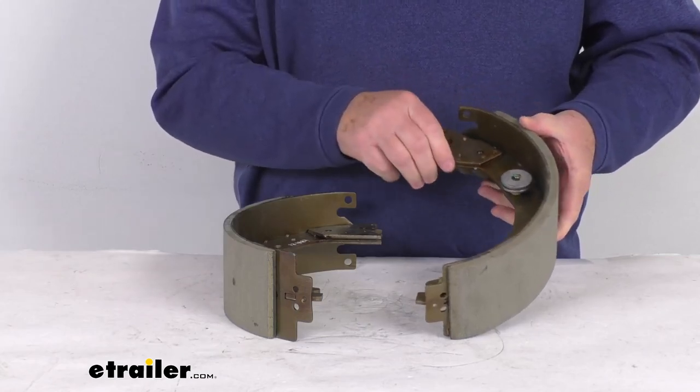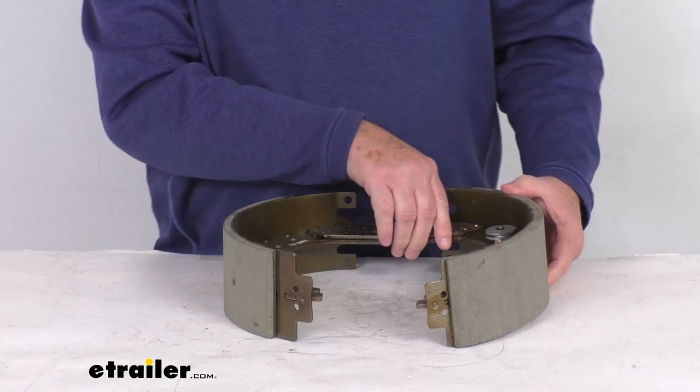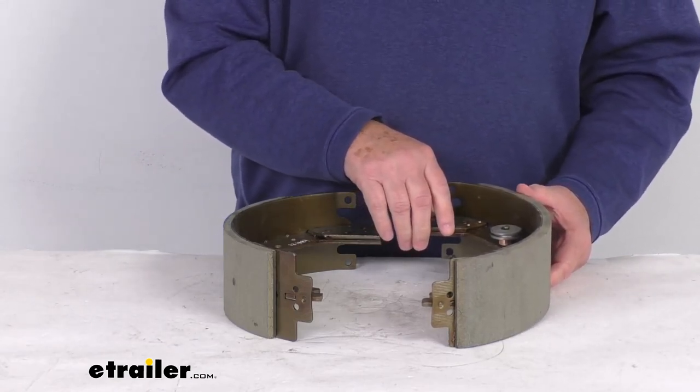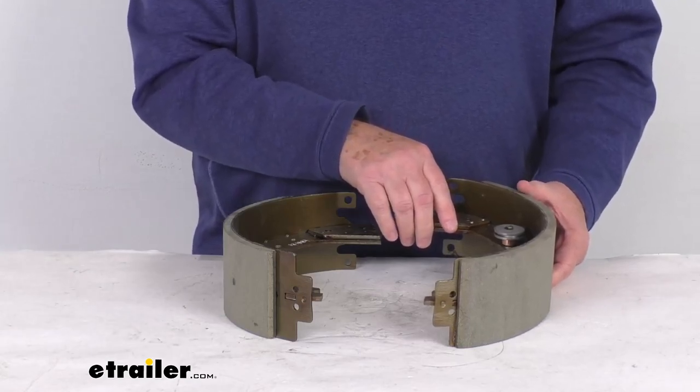Those assemblies we do sell separately on our website. For the 8,000 pound axles, that's assembly part number 23-434. The assembly for the 9,000 and 10,000 pound axles is part number 23-450. Both of those we do sell separately on our website.